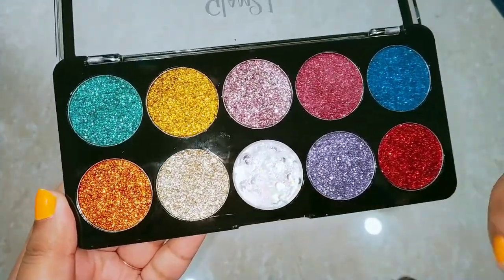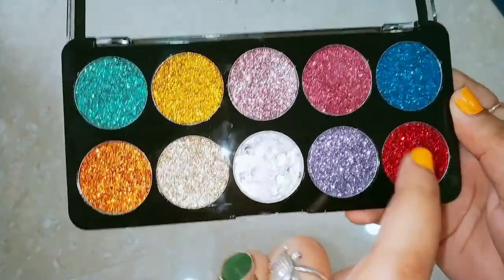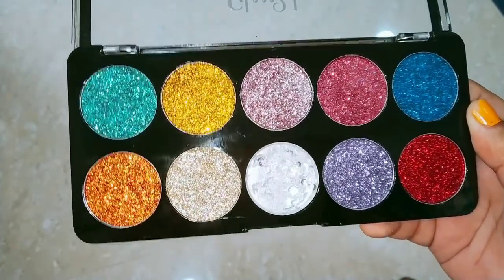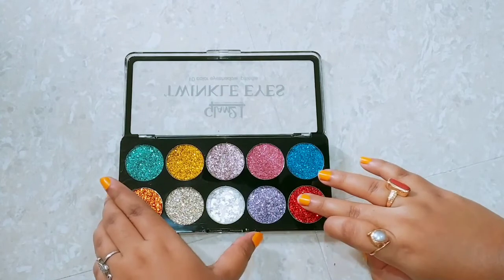If you like glitters and want a gorgeous look for party occasions, this is your best palette and you definitely need to have it.